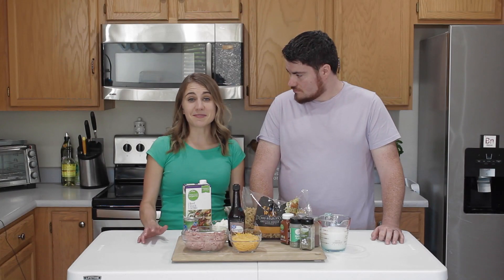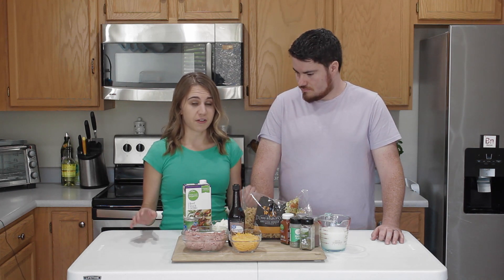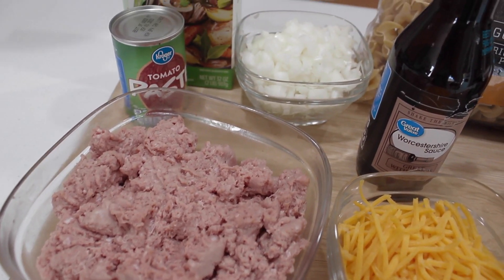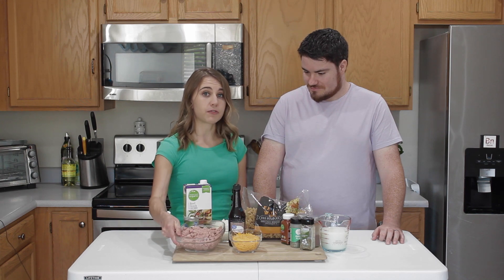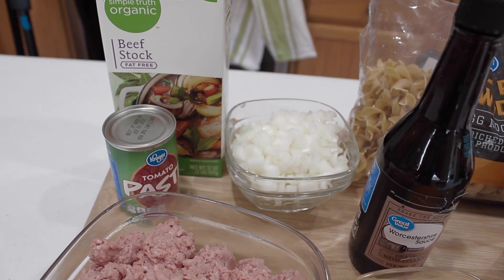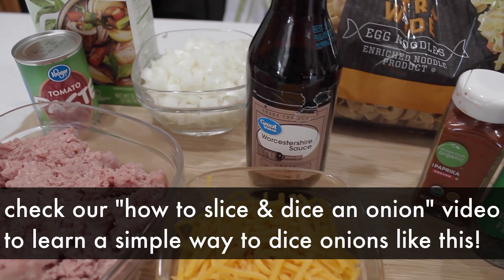So here's our mise en place — all of our ingredients that we need for this dish right in front of us. We have our meat. In typical Hamburger Helper they recommend using ground beef, but we're going to use ground turkey for this — a little bit leaner option. We have some beef stock to give it some good flavor. We have an onion already chopped.